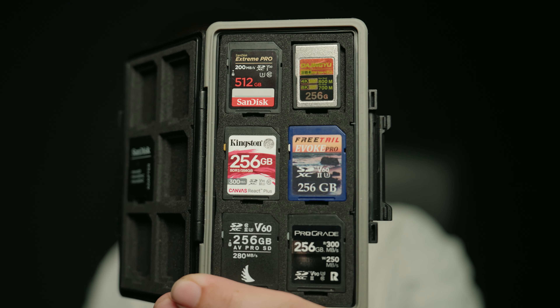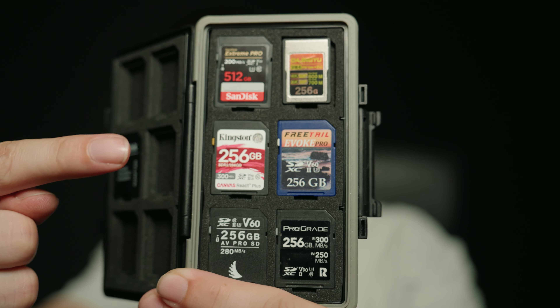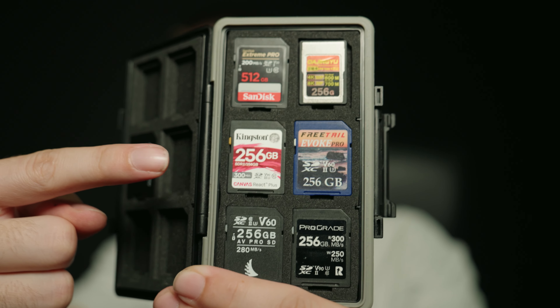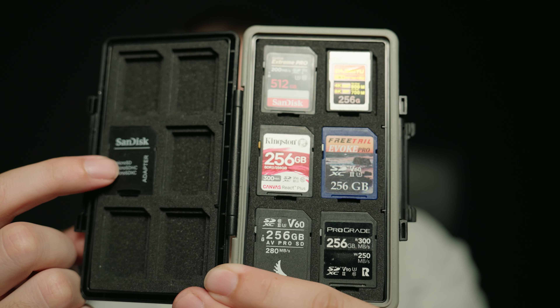I obviously have a lot of different cards. I'll try and show them to you — there you go. These cards are CFexpress Type A, V90s, V60s, V30s, and this is just a regular SD card adapter for the micro SD cards.